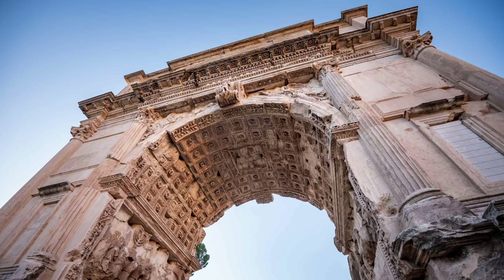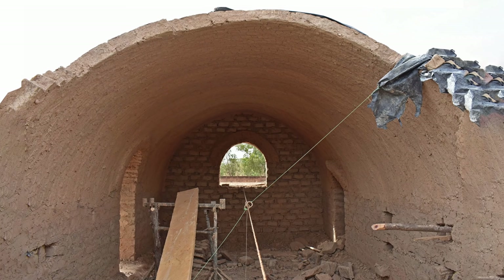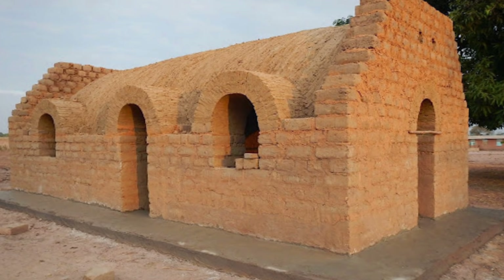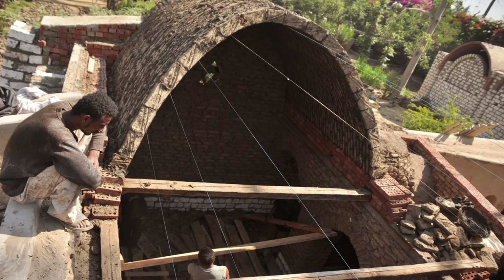In addition to behaving like a Roman arch, the Striatus bridge also behaves like a Nubian vault — an ancient architectural technique that uses earth or adobe and mortar to create vaulted structures.